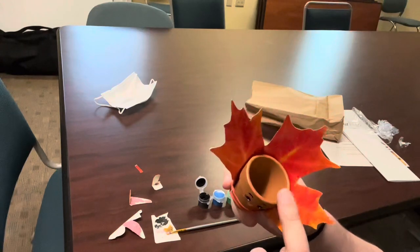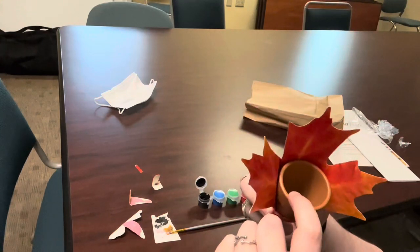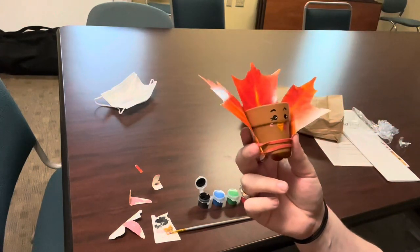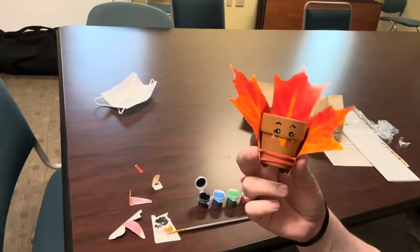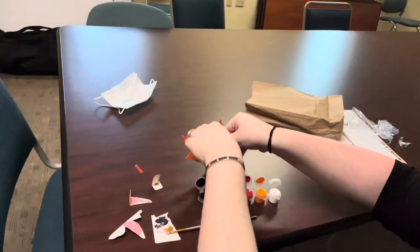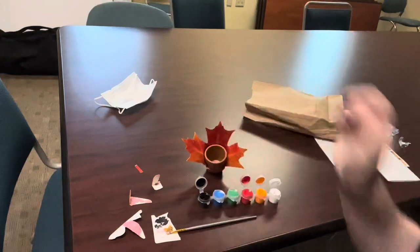And the cool thing about this is it's a planter. So you can actually, when you're finished with Thanksgiving, use this to plant little seed starts for the spring. So there we have it — there is our terracotta turkey craft for November. Thank you for watching, and we will see you next month. Thanks!